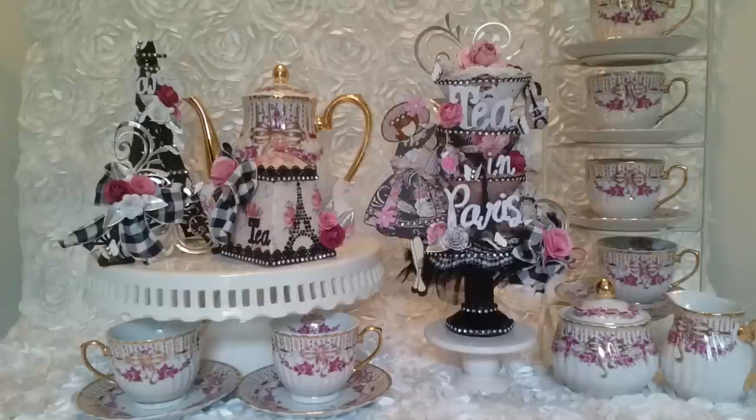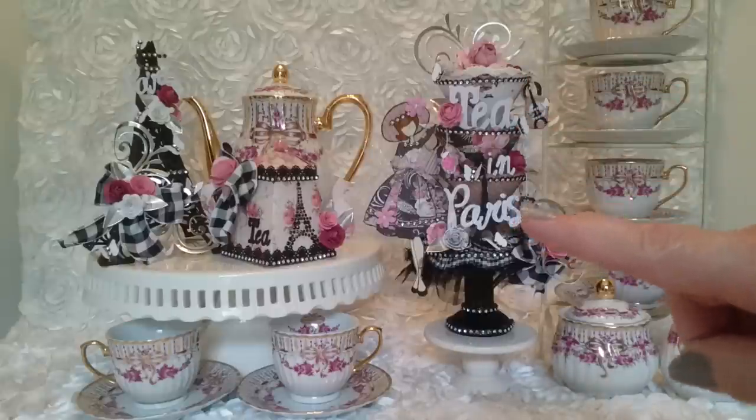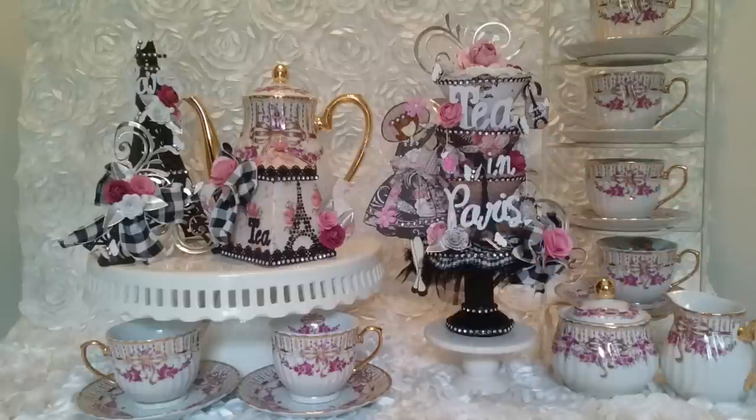For the requirements for the swap, you're going to need to do a teapot stack, which is what you're seeing right here. There are three teacups — you need to do a minimum of three teacups. And then you're going to do a Julie Nutting Doll and also a teapot. Inside your teapot box, you will need to put four teabags and three small tags.